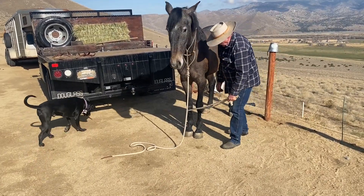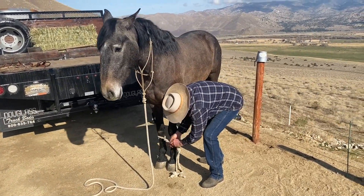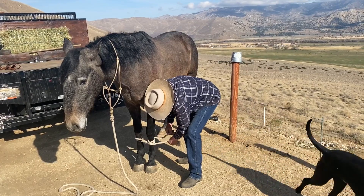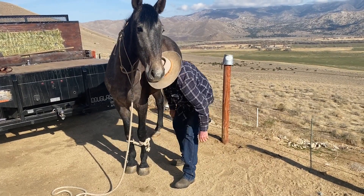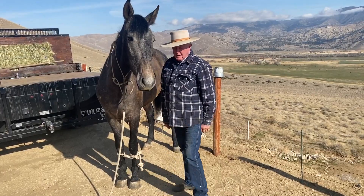Somebody asked me about hobbling above and below the ankles. I hobble above the ankles because I'm too fat to bend down to do below. What I found out is once I've roped a horse and roped their feet, they're just fine. I've never done anything you have to go to jail over.